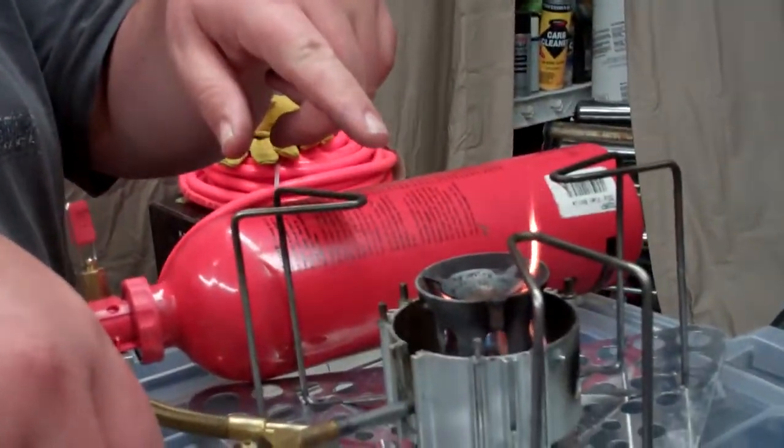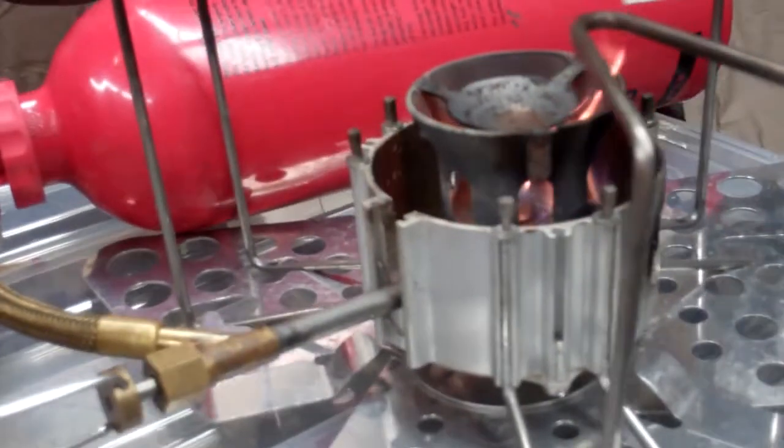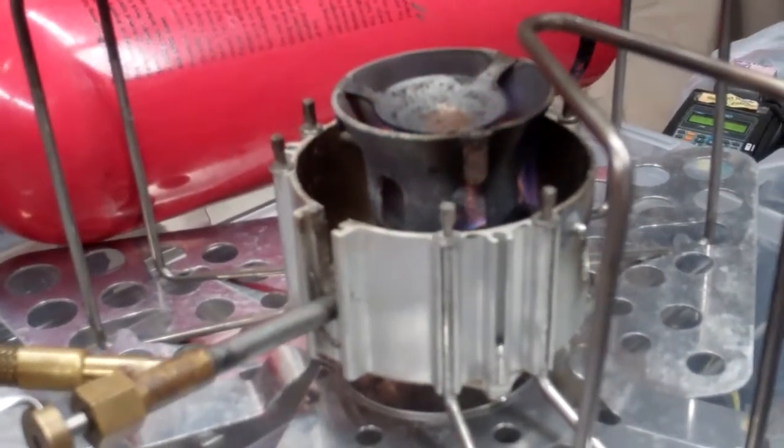As the stove starts to calm down here, you'll see it almost completely go out. Just before it goes out, go ahead and turn on your gas.